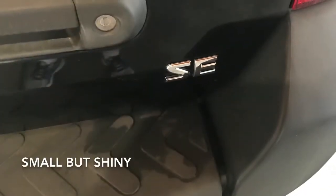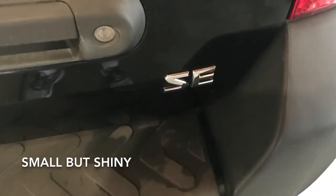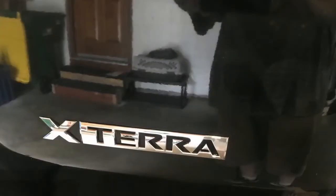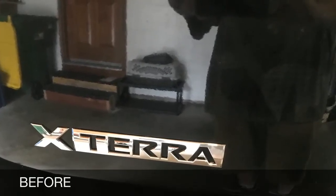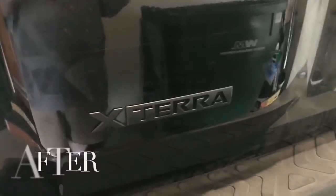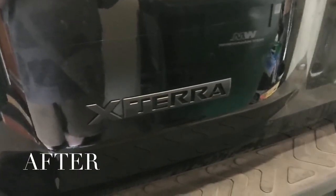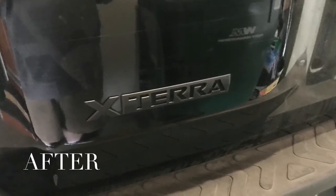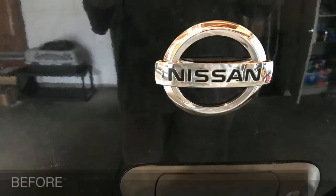So I found this really cool stuff online called Plasti Dip. It's literally a spray paint that you can spray on your vehicle and it sticks to literally only what you want it to stick to. So I was able to kind of block off around the logo and just start spraying the crap out of it. And you can peel away the layers that you don't want — so on the vehicle itself I peeled that off, but on the emblem they stay there.